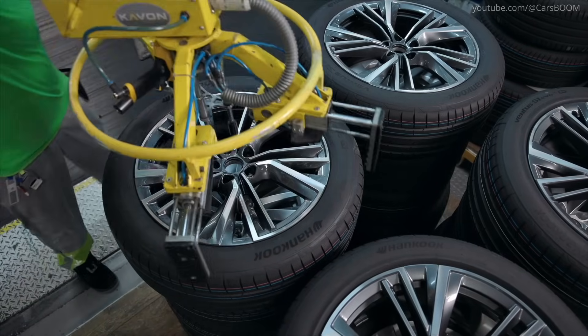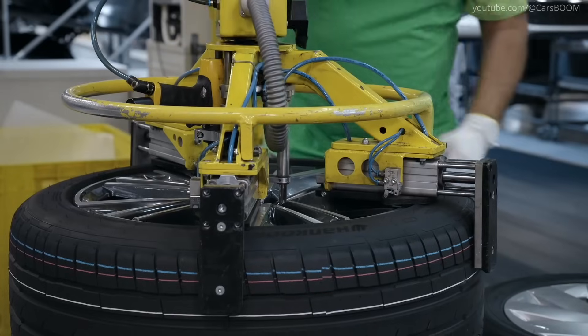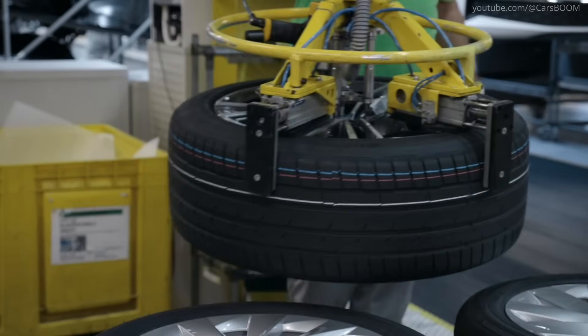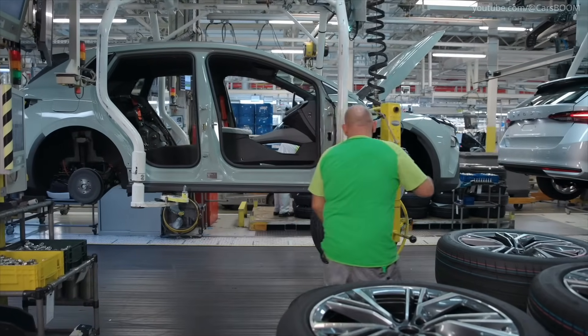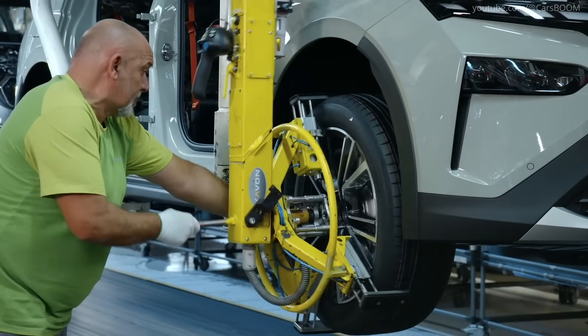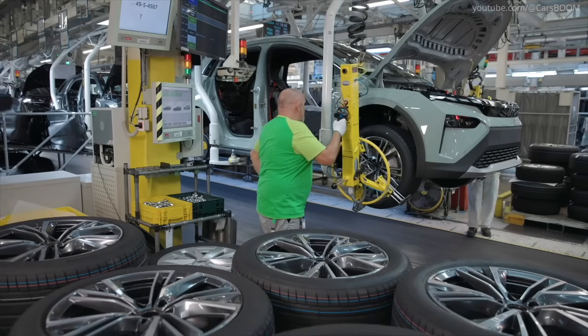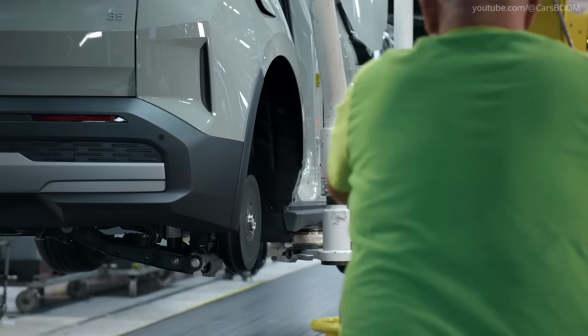Wheels Installation. Tires are mounted onto the hubs, completing the undercarriage. Assembly of the wheels on the production line is facilitated by manipulators. Their strong arms lift the wheels and tires, and the worker guides the wheels into place for the first fitting. Then all they have to do is insert the bolts and tighten them all at once.